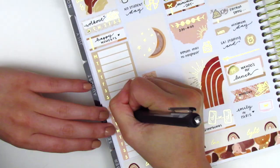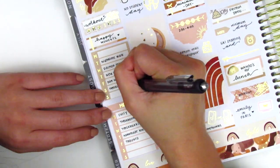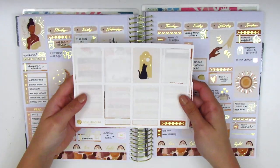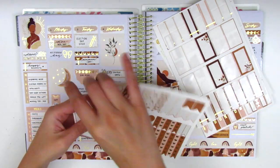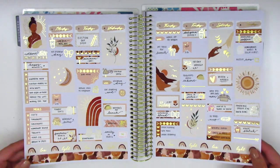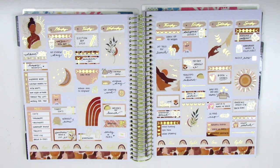I then moved to my sidebar and started tracking all my workouts, happy moments, and all my dinners. Once I finished filling that out, I'm showing you guys the stickers I have left in this kit. I have so much left because the kit was really full, and honestly I was able to use pretty much everything from the kit — I don't think I pulled in any boxes or functional things from outside it. Now I'm just doing a vid wiggle to show you guys all the foiling in the spread.